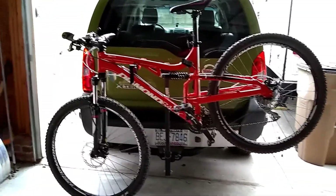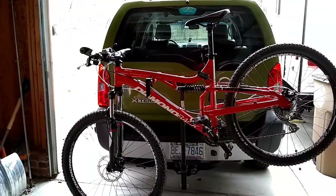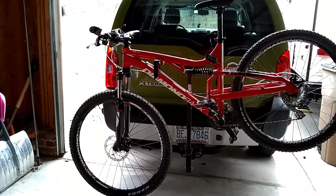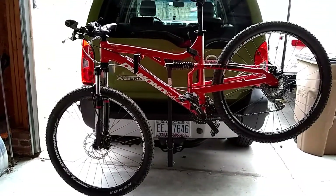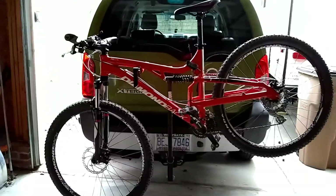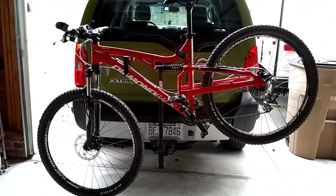I weighed the bike in its stock form and it weighed 37.5 pounds. My last bike was a medium, this is a large, and it had a rigid rear frame, and that would weigh about 30 pounds. And to me, this bike feels like it weighs a ton, so I was surprised it wasn't as much as I thought.